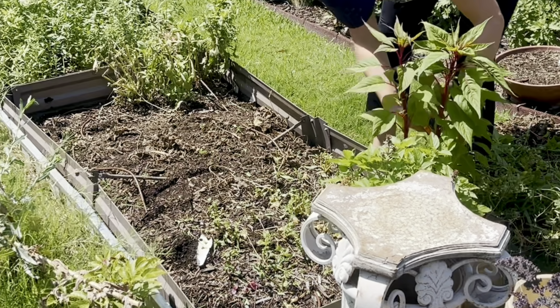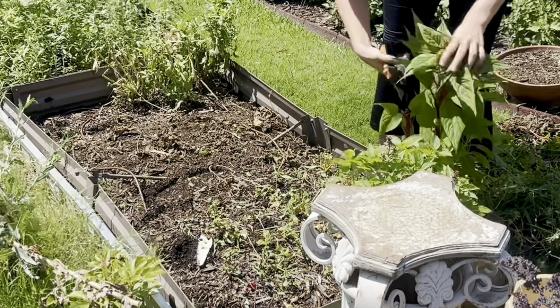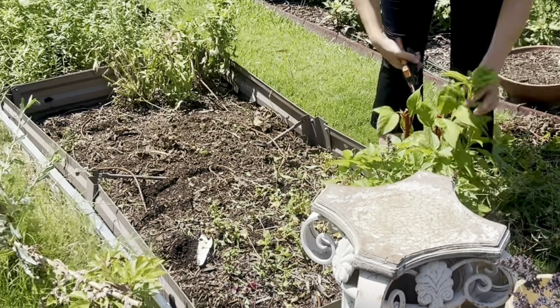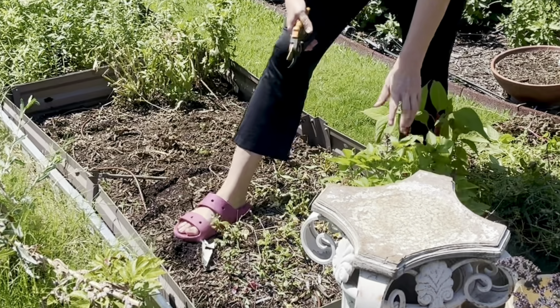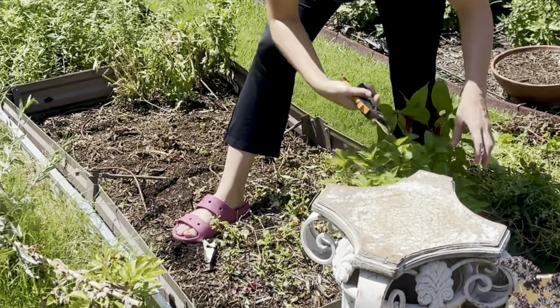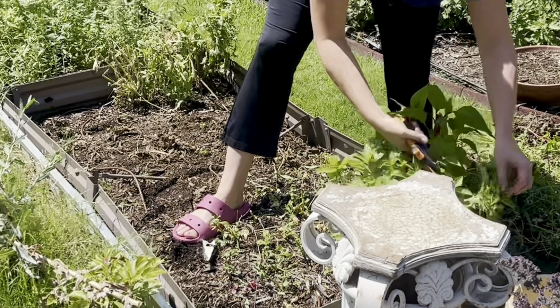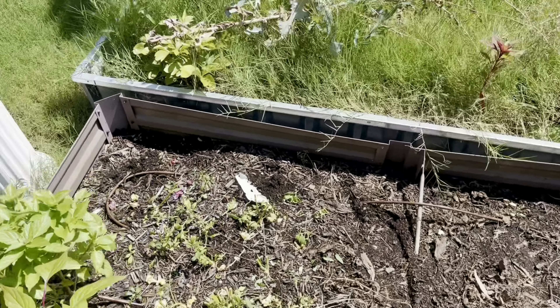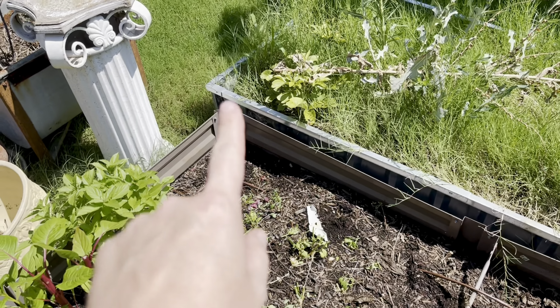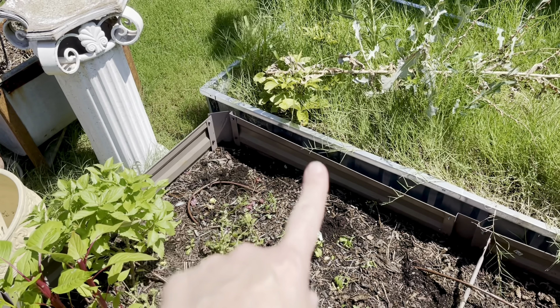I'm topping some of these celosia to make it more branching, just like that. Then this basil over here — I'm just going to go in and take out some of the flowers. Okay, so we've cleared out a couple of things.